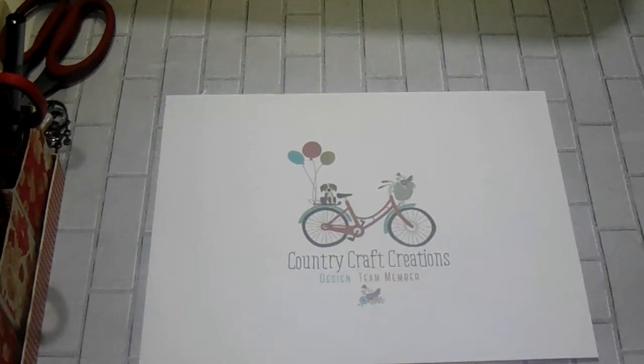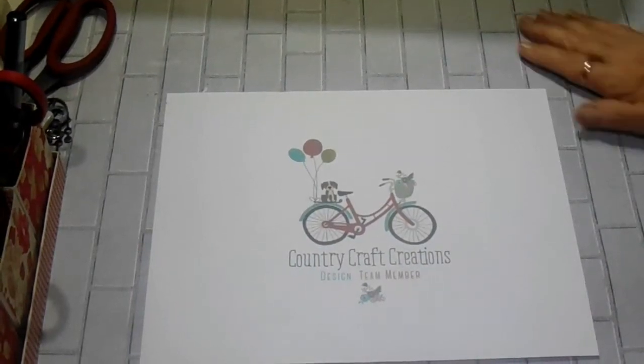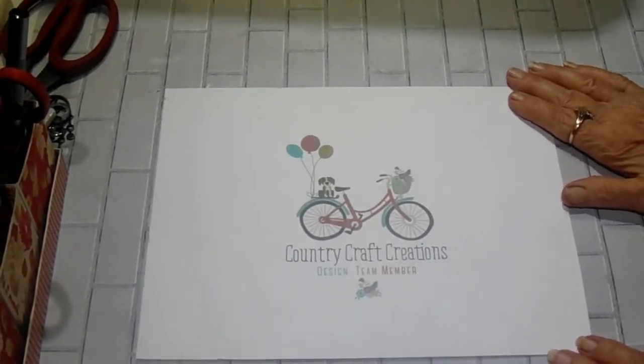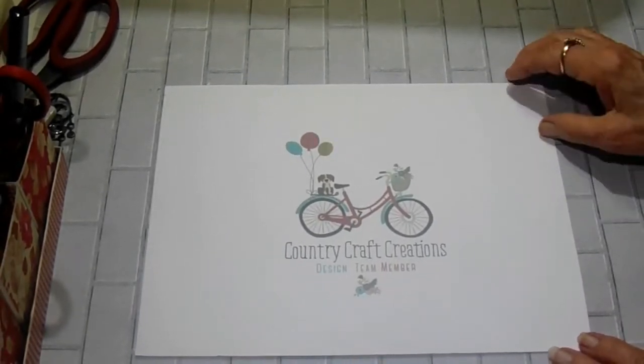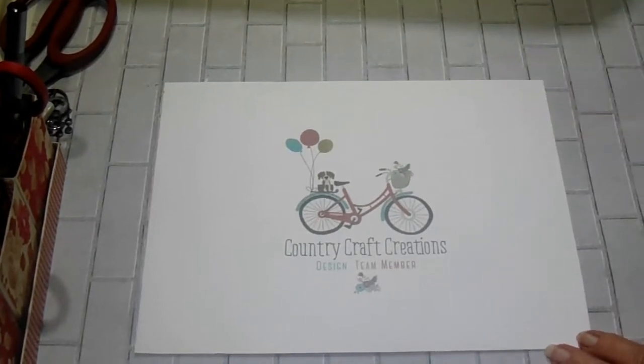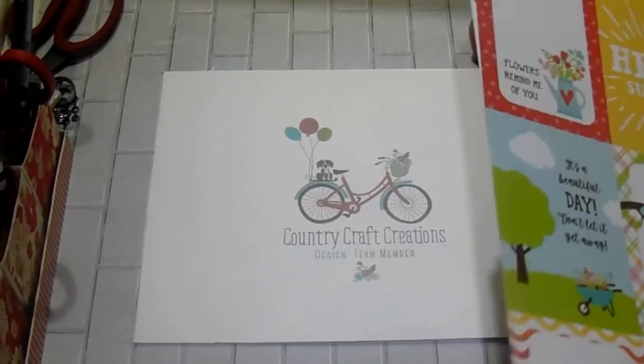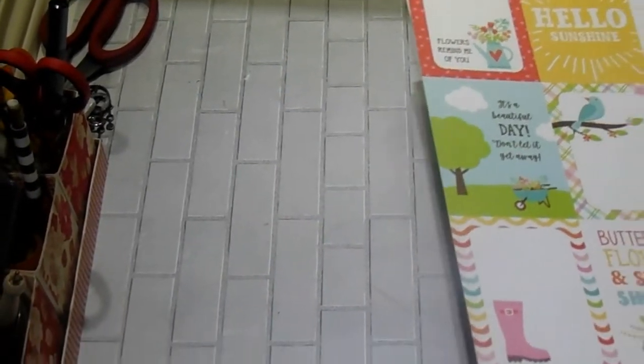Hi everyone, it's Bobbie at the Paper Jungle. I have a new project for you. This is my April Design Team project for Country Craft Creations. What I had was the Echo Park Spring Fling, and I don't have very much of it left, but I'll show you what I've got.